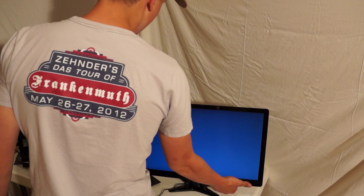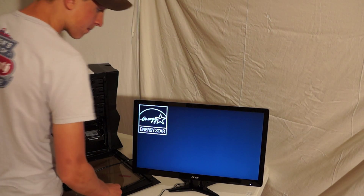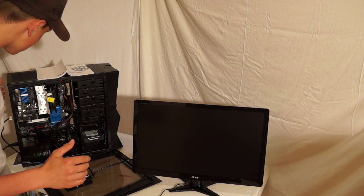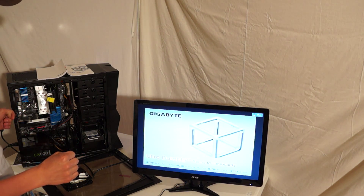We're going to do a test start — see if this thing boots up the first time. I'm going to click the power button. There's lights. Two fans. Yeah!